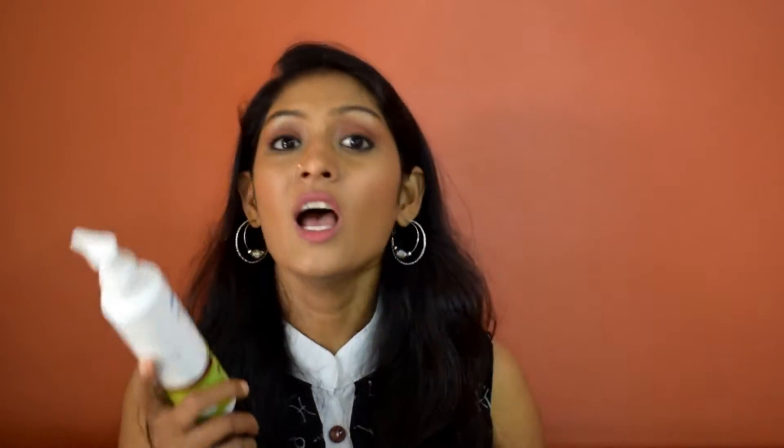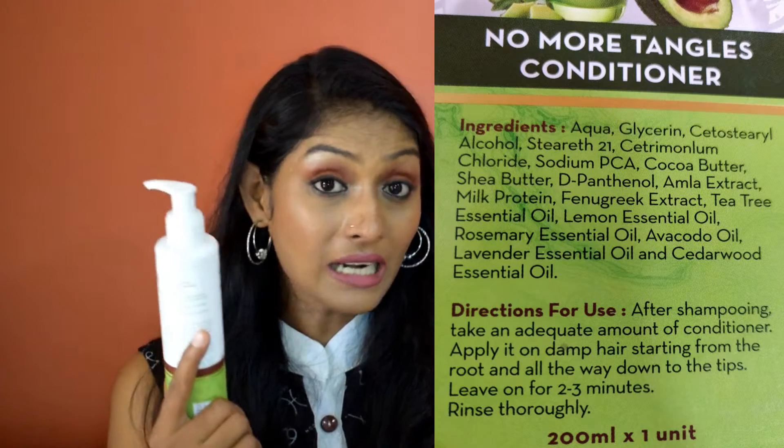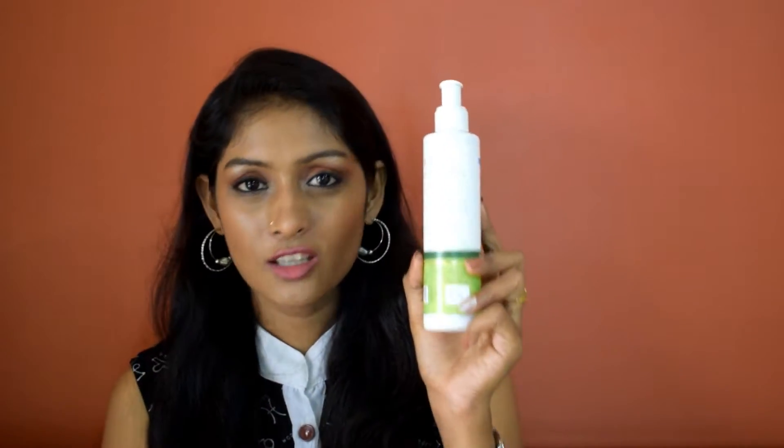Step 3 is the Natural Conditioner, which moisturizes brittle hair and detangles hair. They say after shampooing, take an adequate amount of conditioner and apply from root to tips, leave for two to three minutes, then rinse thoroughly. I don't use conditioner on my roots — I just apply it to the length of my hair because that part is very dry, and I leave it for five minutes. This worked in detangling my hair and making it soft. I gave a fair chance to both the shampoo and conditioner by experimenting — using each with different products — and finally I can say I love both of them. These two work perfectly together.